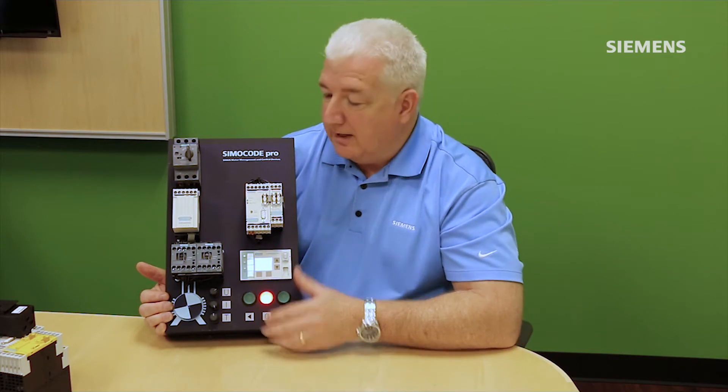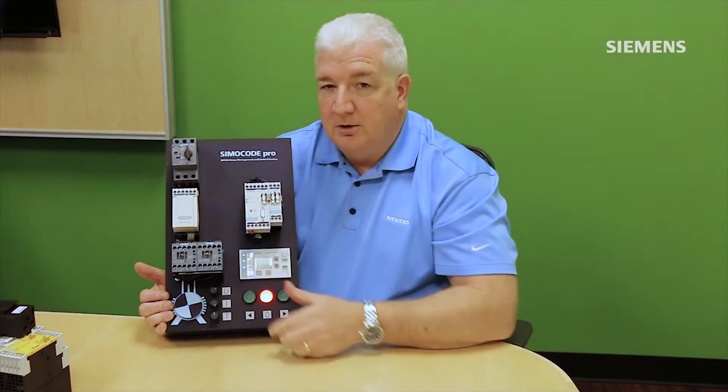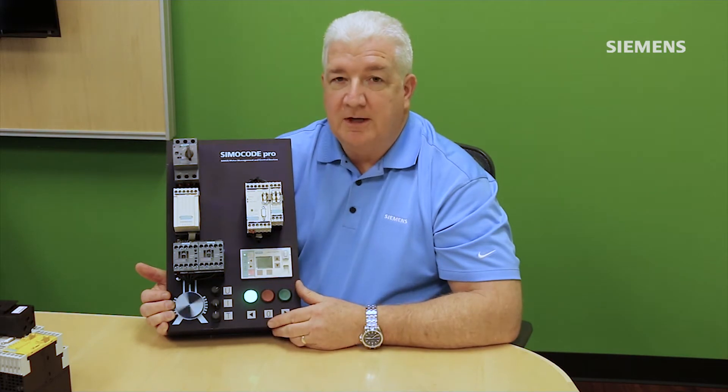In addition to the I/O function, Simicode also offers a tremendous amount of monitoring capability. Not only will it protect the motor, but you can measure and monitor many different conditions. Using the current and voltage measuring module, if normally my motor is running at 8 amps and something changes so it's now running at 9 or 9.5 amps, I can set different threshold values inside Simicode to annunciate a warning or a shutdown condition based on that change in dynamics.